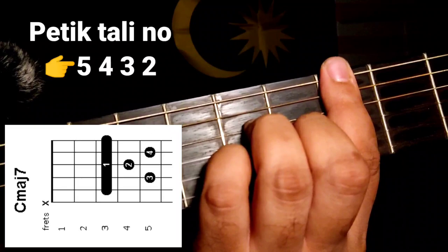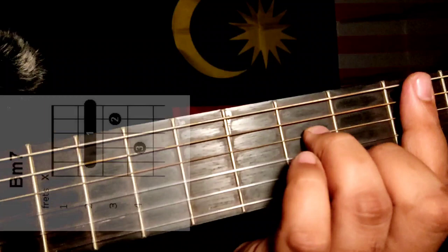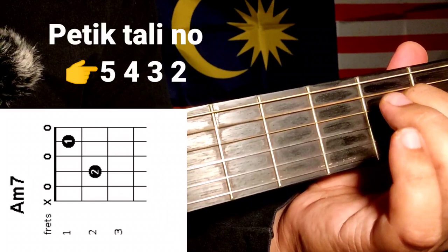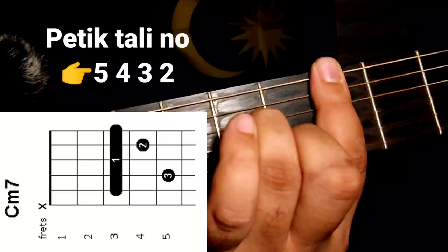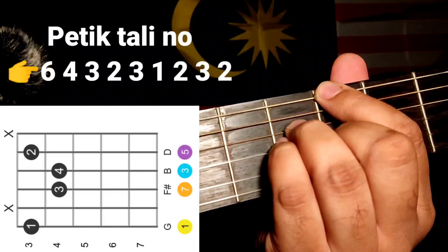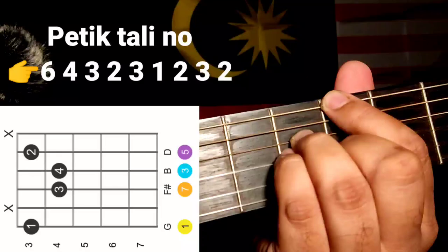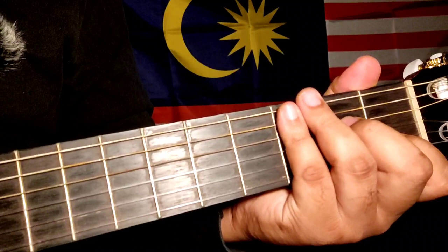Ulang 2 kali. Ni dia punya cara plucking. Kita start dengan C major 7, B minor 7, A minor 7, C minor 7, dan G major 7. Ulang 2 kali.